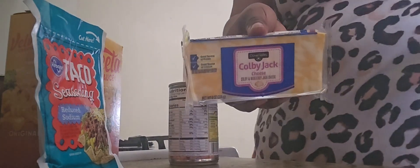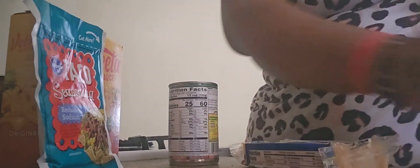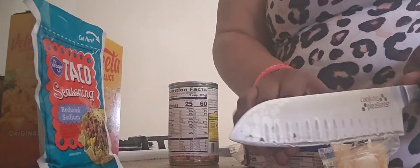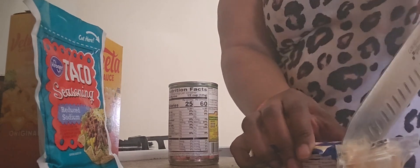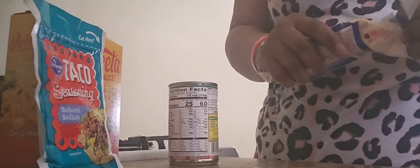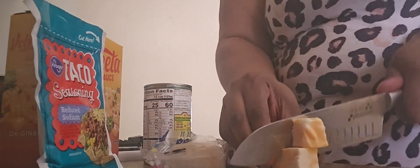Okay, I'm opening up the exact cheese and then I'm going to put it in the pan with the meat as I'm going to grease it out. I'm going to put it in the pan.